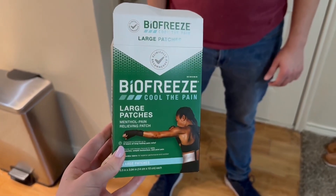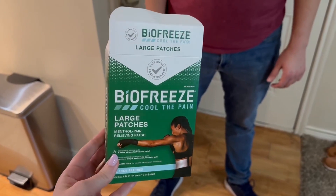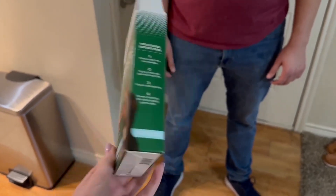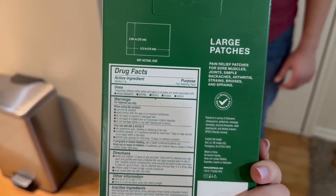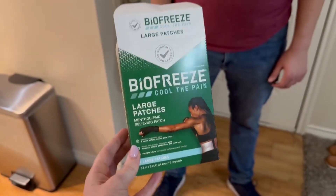We really like having these Biofreeze patches on hand for sore muscles or anything like that. In our opinion, it just kind of helps with the menthol that it has — it feels nice and cool.